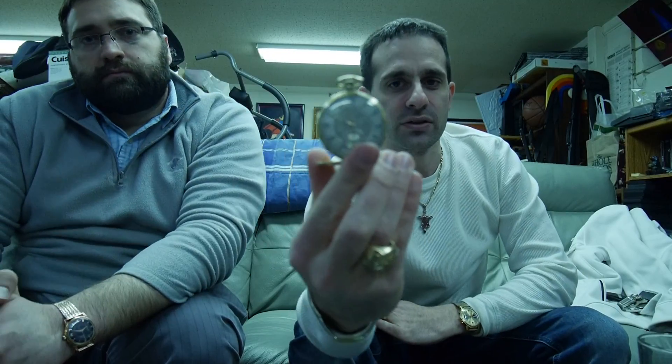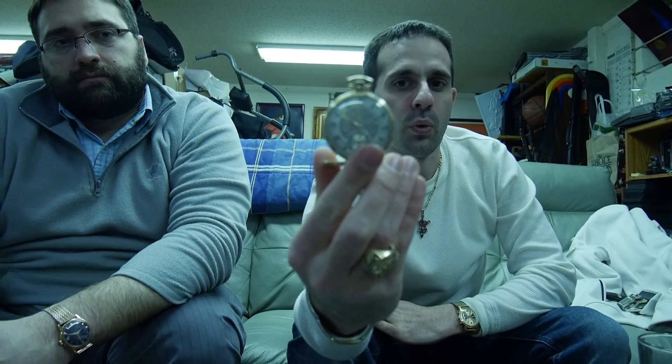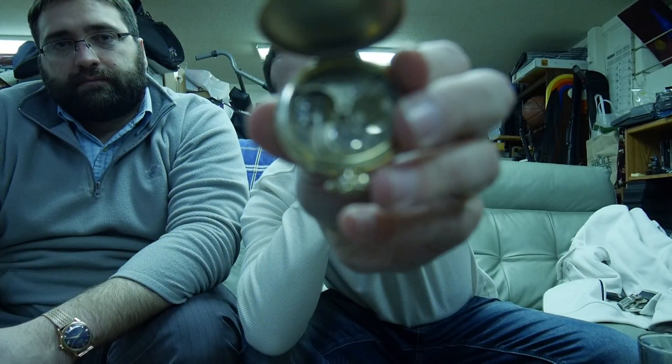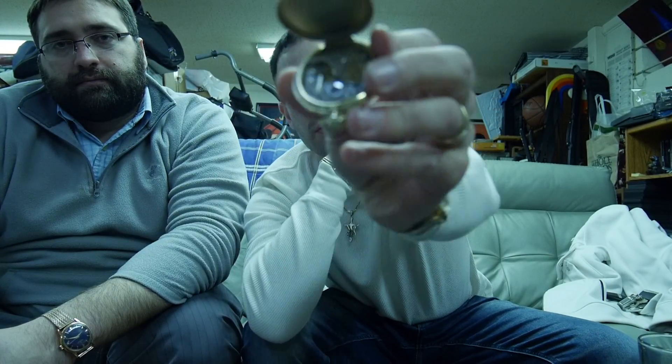This gets a little tricky. If I were to ask you what brand this pocket watch is, you would have no idea until you opened up the back — and lo and behold, on top you would see the Omega Watch Company. Of course, we know Omega is one of the biggest brands out there in the watch industry today. But back in 1920, they were still in their infancy trying to get a hold of the watch industry as well.